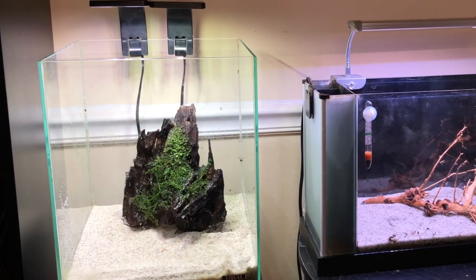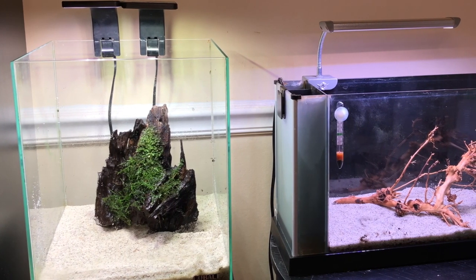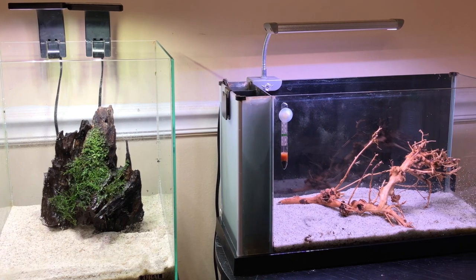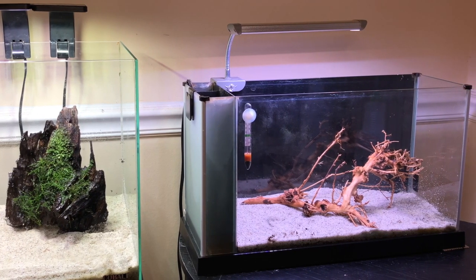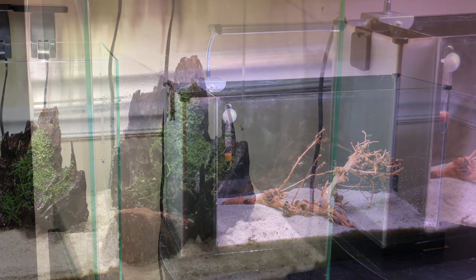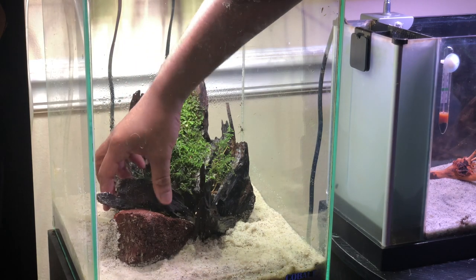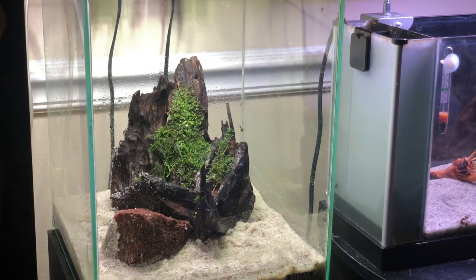In the eight-gallon tank I ended up using the Malaysian driftwood that was originally in the Fluval Spec, and in the Fluval Spec I'm playing with a different type of wood I ordered from Tannin Aquatics. It doesn't have a specific name but it's a really attractive wood with a lot of little branches — perfect for a nano tank, especially for the idea I have for this tank. I settled on a placement for the larger pieces and then supplemented with some smaller pieces as well as some lava rock.